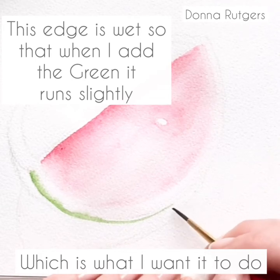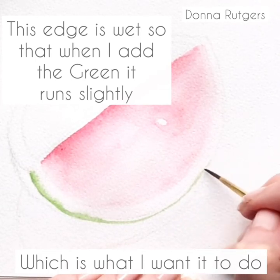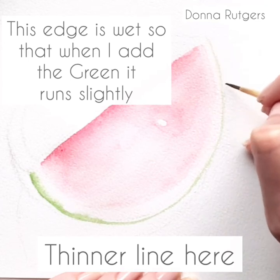There's a lot of wet-on-wet technique which you use when you paint a watermelon, and which is what I use. I made sure this edge was wet so that the green would just run slightly in, which is how a watermelon looks.